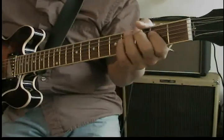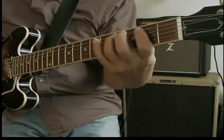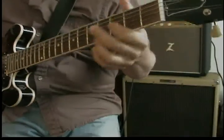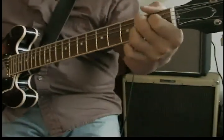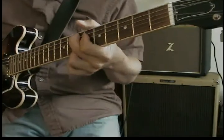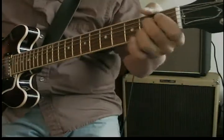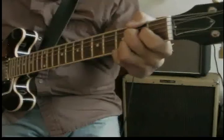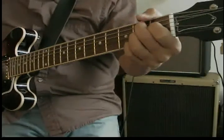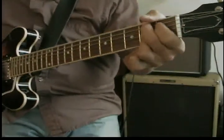That's good for a couple of times through. Then you might want to change it up so you're not playing the same thing the next time. You could do chords. Throw a turnaround in there.